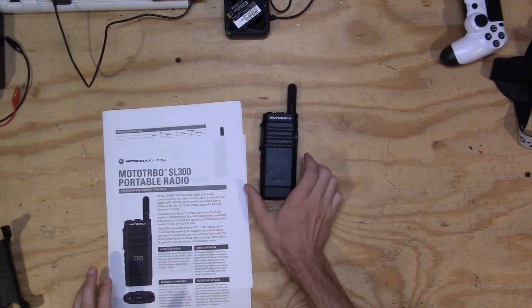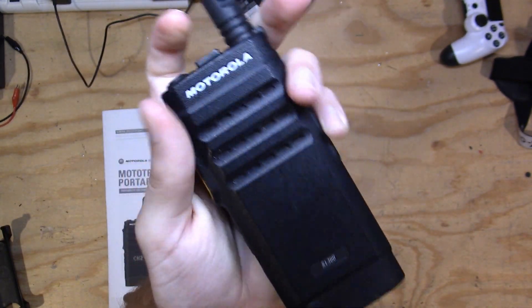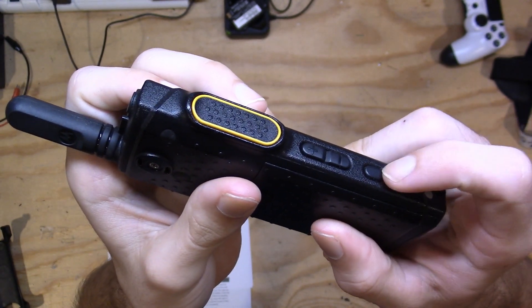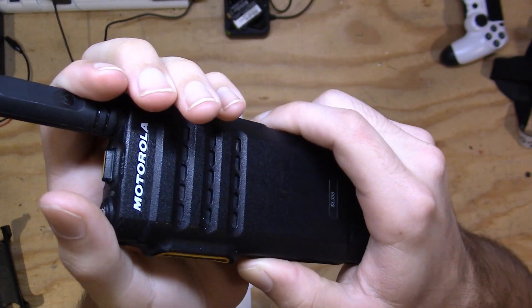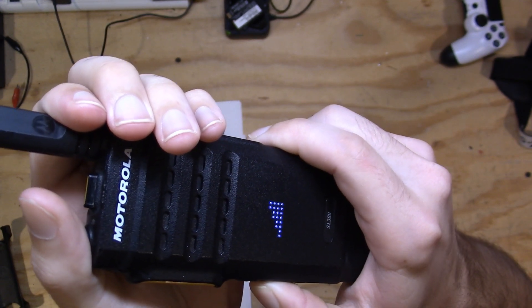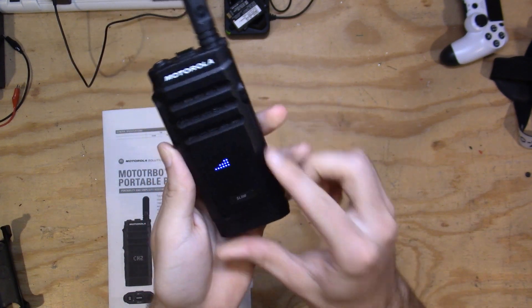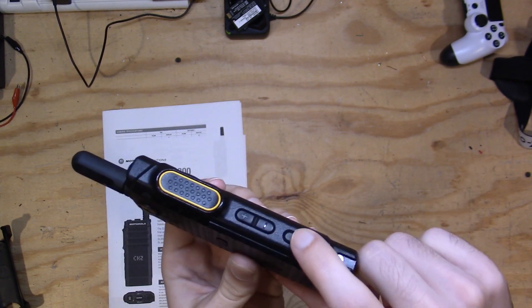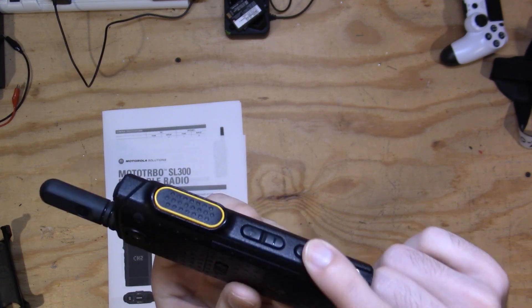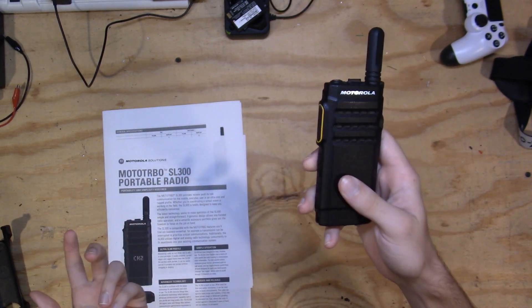What little controls this radio does have are very easy to use. One button on the top for power and battery level — just push it to see battery level. On the side, volume up and down and the zone button. Push the zone button to switch between zone one and zone two, and the radio gives you a little reference tone when adjusting volume. You can also program the side button to do whatever you want — I have it set up as zone selection, which works great.